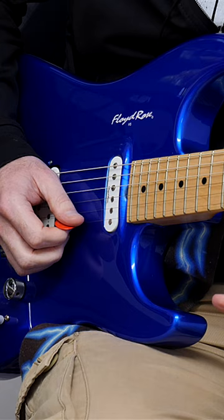Guys, I'm going to show you the Yngwie Malmsteen picking hack. This is really quite simple and it sounds absolutely brilliant.